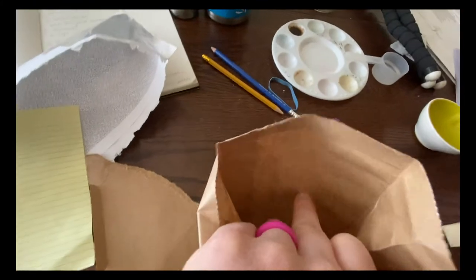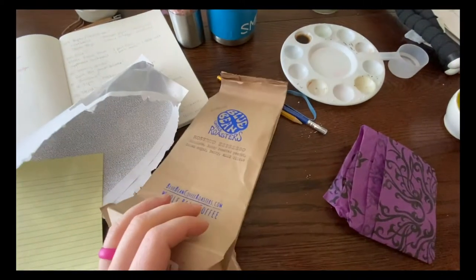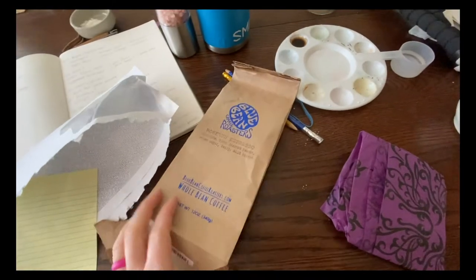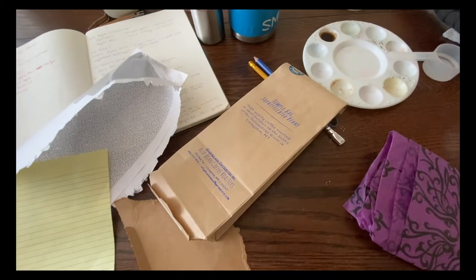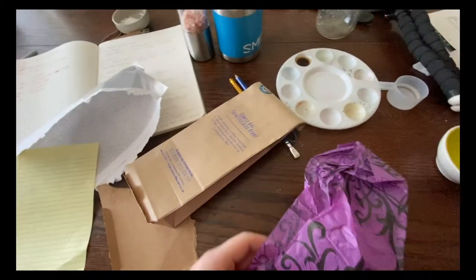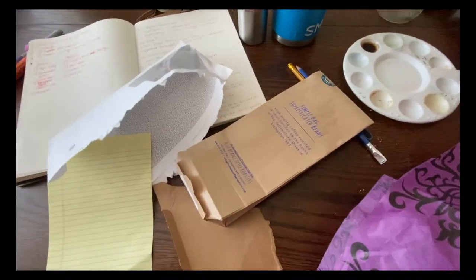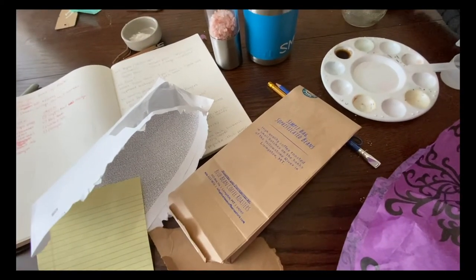Cardboard can be really fun if you want to make 3D objects and then paint or draw on them, or just to have something a little stiffer — especially if you're going to use paint or markers. You can use paper bags too; just open one up and use the outside. You can also use tissue paper, magazines — things that already have color and texture. You could make a collage. There are all kinds of ideas.